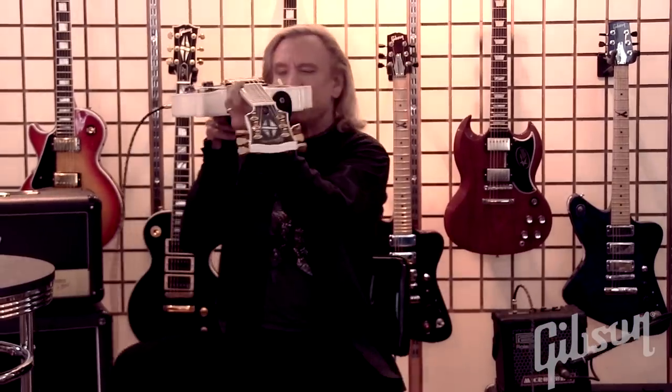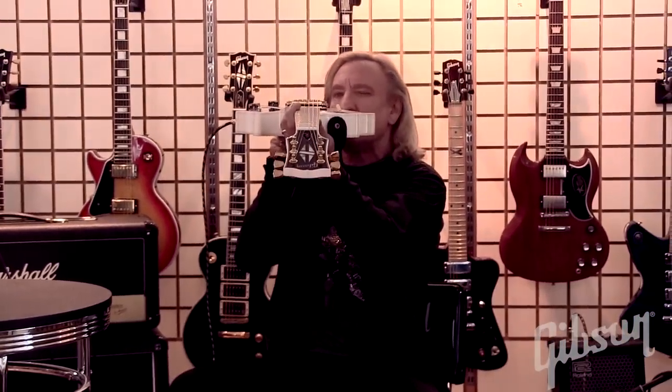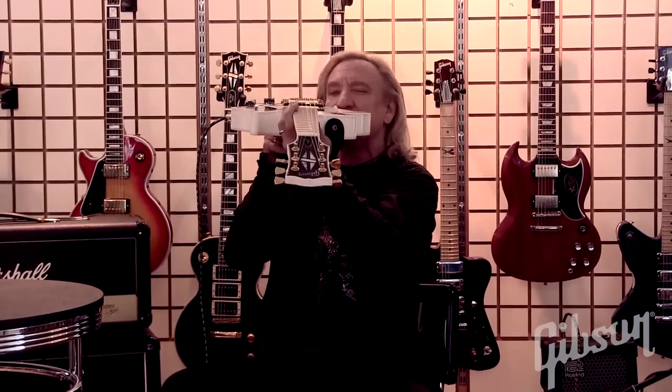We're in tune, that's a good sign. That means things are good. Alright, now it's time to set the neck.